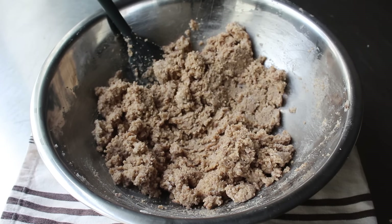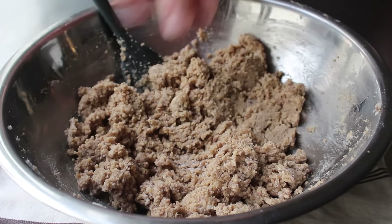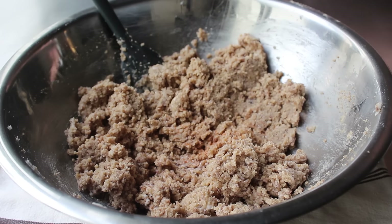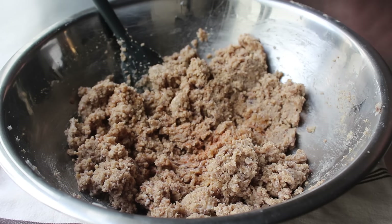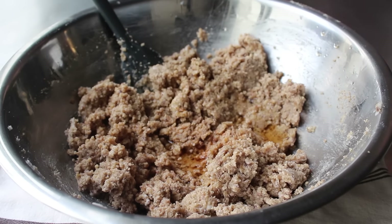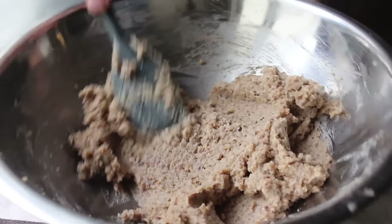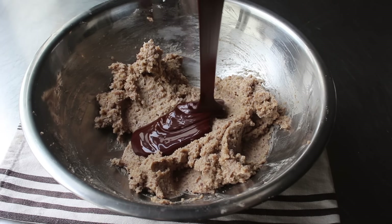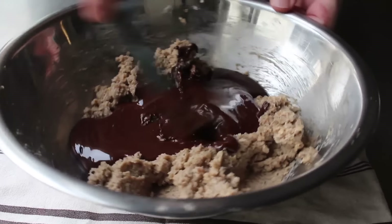We'll go ahead and mix that all together, then season with a pinch of salt, as well as a very small, very secretive shake of cayenne — a proven aphrodisiac. We'll also add a little touch of pure vanilla extract, and last but not least, a very generous splash of brandy — or cognac, if things are going well. We'll mix that all together, then transfer in our chocolate, which is hopefully still nice and runny, mix it all together, and our filling is done.